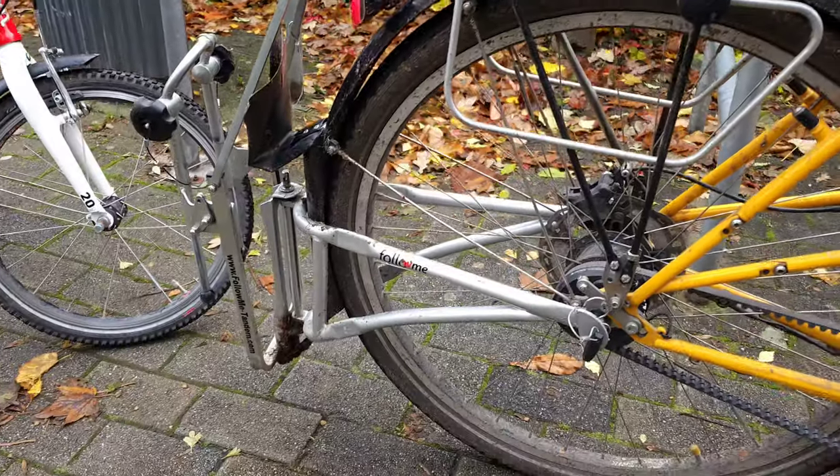Follow Me Tandem — after five years of use, a quick review. We bought it for 200 euros and this is one of the most used pieces of equipment for transporting and cycling with the children. So let's see how this works.